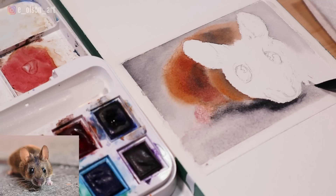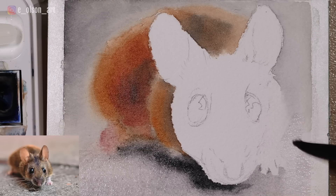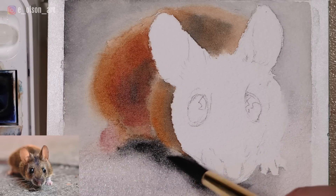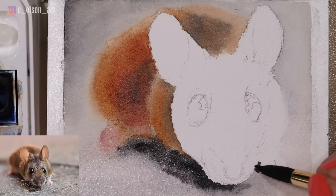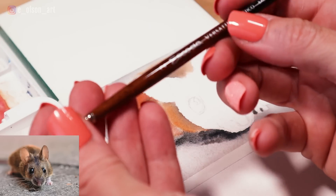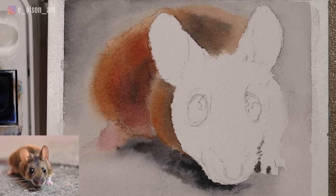When you're painting something that's blending into the background where you want to lose those edges, it is so helpful to start with the background. I'm just dabbing in some black to darken up the shadow a little more and painting in those little shadows between the toes. This is where we get to paint the details of the head, so I'm switching to my size 2 Escoda round brush. Now it's time to get to the details.